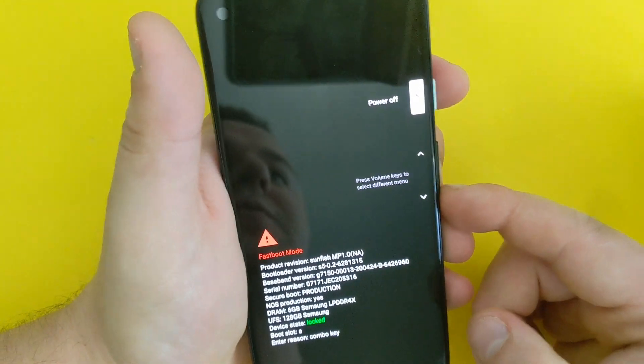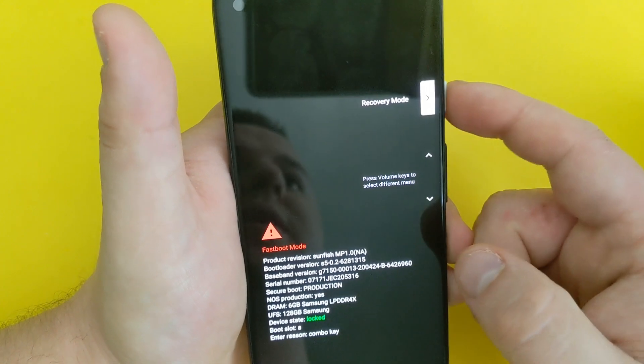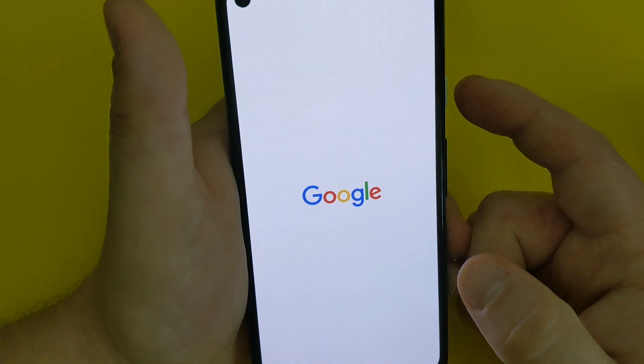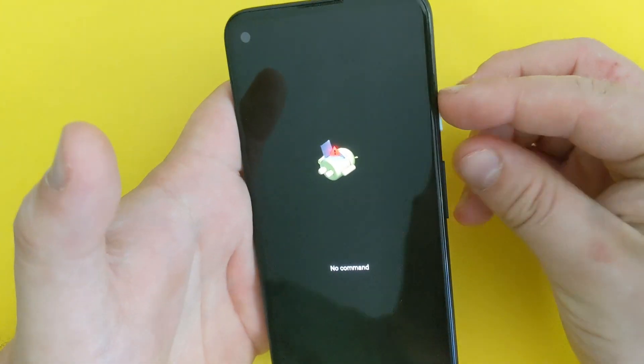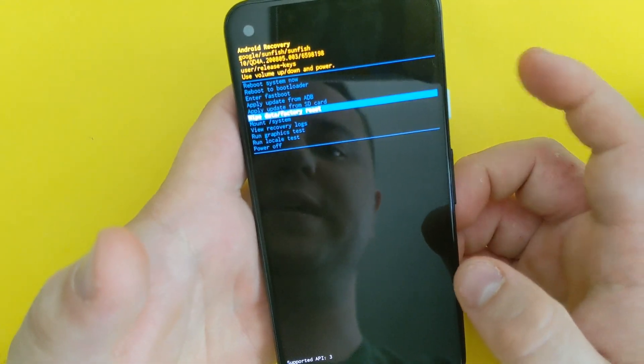Then once you get to the screen, scroll down all the way to recovery mode and press power. Then press power and volume up, and scroll down to wipe data and factory reset.